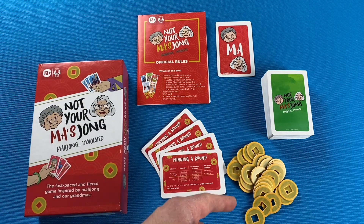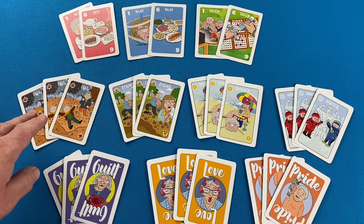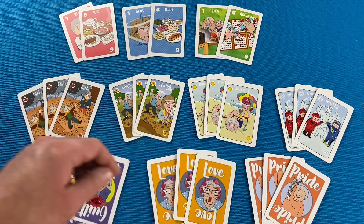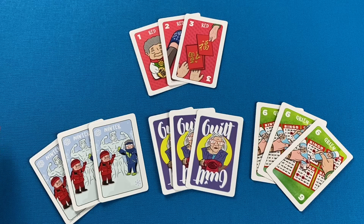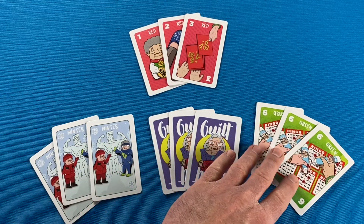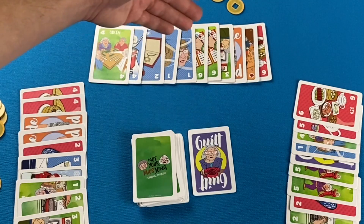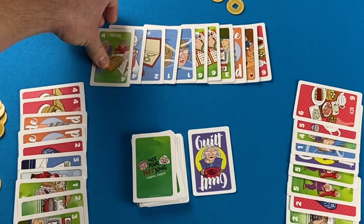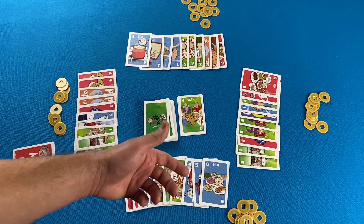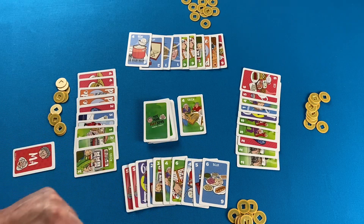There is one interesting hook during gameplay where you are able to steal the card that was just discarded, and that differentiates it from most rummy games where you're able to draw from the discard pile later — you can't do that here. So it's a pretty classic-feeling game with a bit of a cutthroat attitude, with only the ability to steal that keeps you on your toes. Let's dive in and learn how to play.